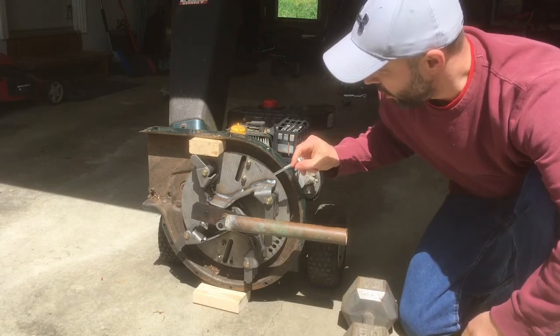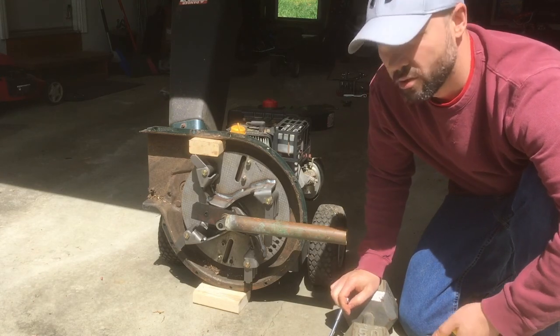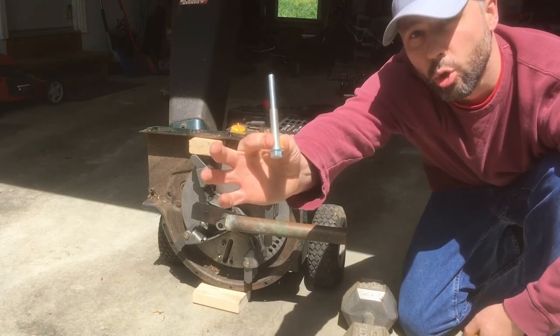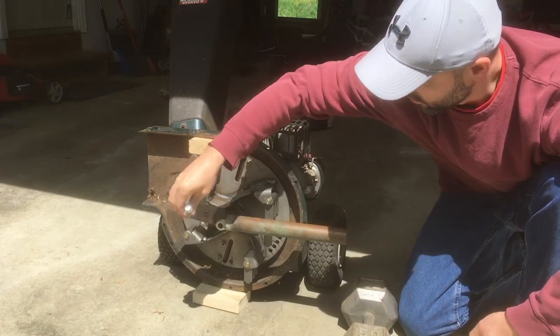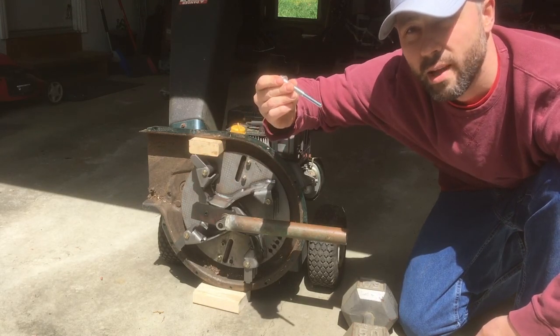I'm not gonna make a video about how to change out your chipper impeller — there's much better videos than I can make. I did buy the special tool that you put in to pull this out. It's 25 bucks; it helped.